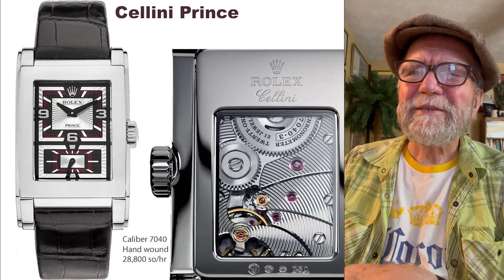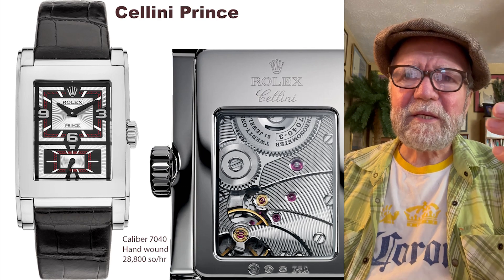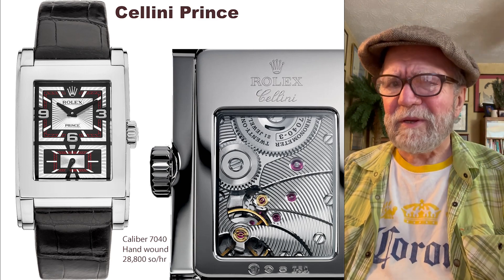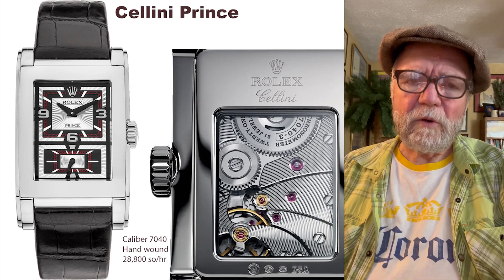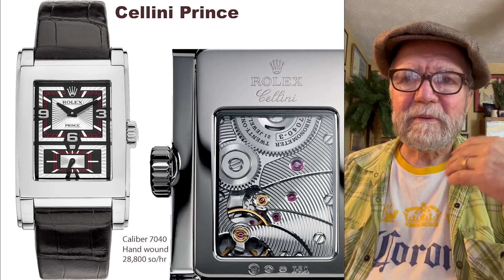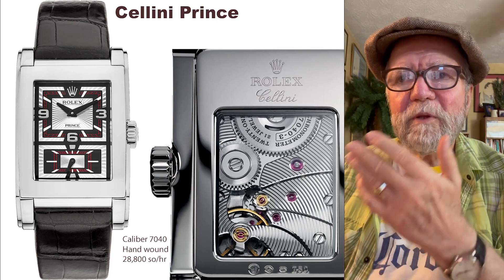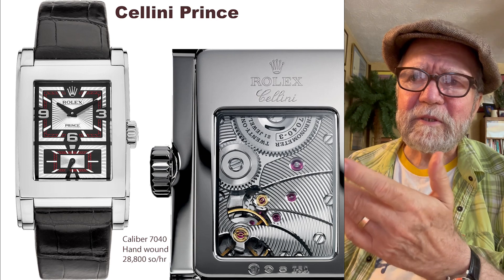The final one is sort of interesting — it's been somewhat rediscovered. This is the Cellini Prince, the Rolex Cellini Prince. They had one a long time ago, and then in the early 2000s they said they were going to bring back the Prince, and so they did. The movement has a number of features I like. First of all, it's hand-wound. It's 4 Hz — not my favorite, but that's okay. It's the only Rolex I know of that's not an automatic. You flip it over and on the back you can see the movement.